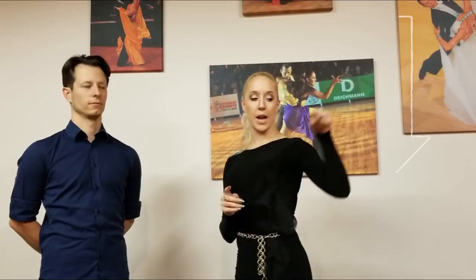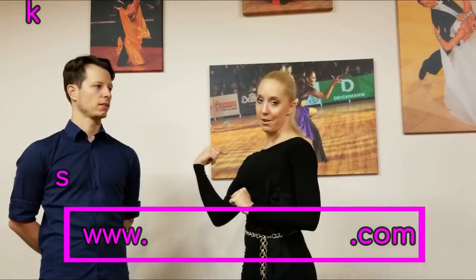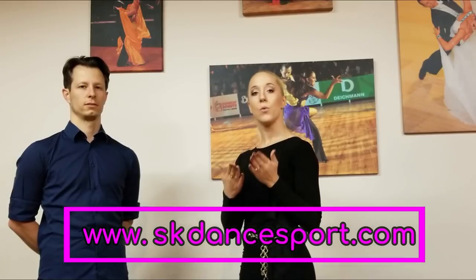Alright guys, thank you so much for joining us as we did this video about heel turns and heel pivoting actions. We hope that this was helpful for you. If you enjoyed this video and want to see more, please remember to subscribe to the YouTube channel. You can also join us on our blog at www.skdanceport.com, subscribe to our email list there, and you'll get updates whenever we publish new tutorials and tips. Hopefully you enjoyed it — please subscribe and we will see you next time!